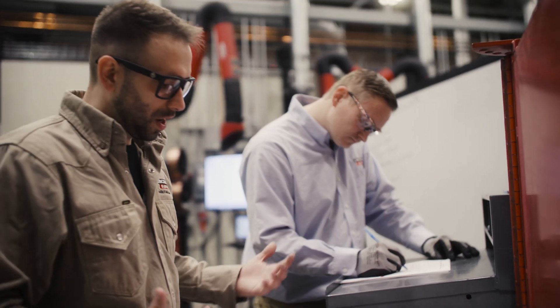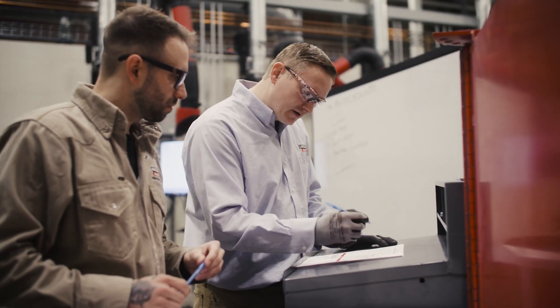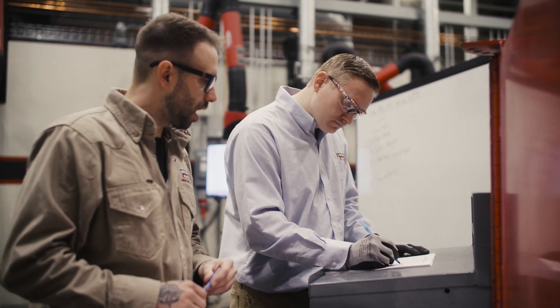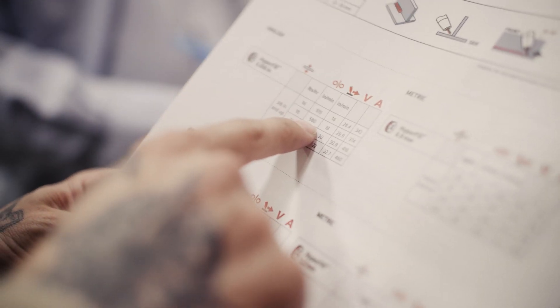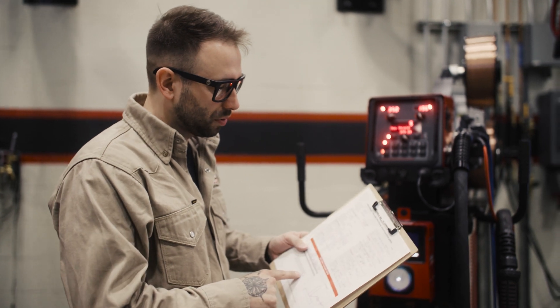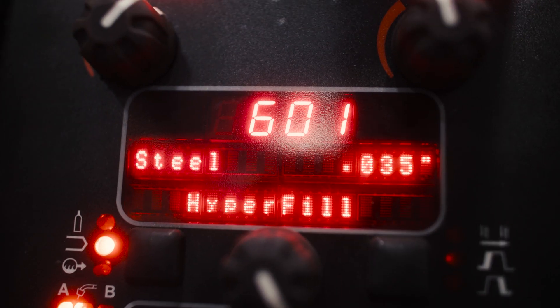What we're doing with this process is you literally just start at the top and work your way through the things that you know. A preliminary WPS is going to get us started — we have the process listed and the transfer mode. The preliminary WPS takes our big six, and we're also checking the items that we need to have addressed in the welding code, like what we need to address in D1.1. We're going to work our way through using the preliminary welding procedure specification to set the machine.